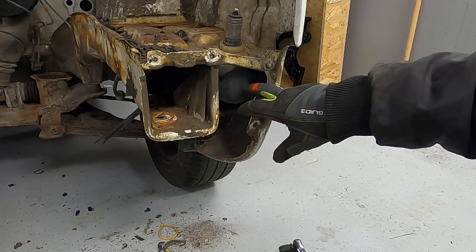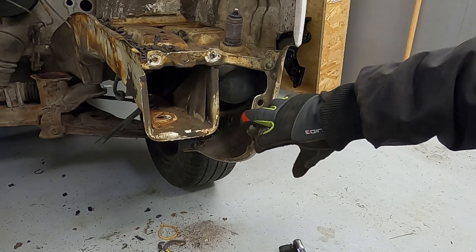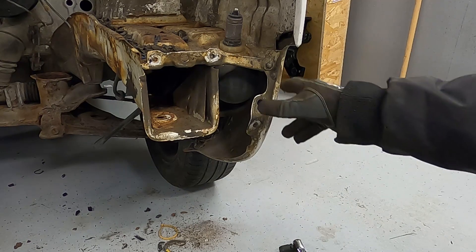Here is the vacuum tank and I am planning to remove that. I think I have to remove the fenders first.